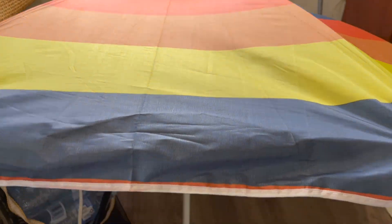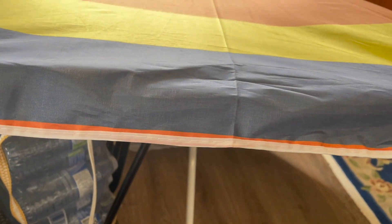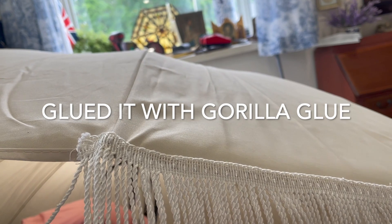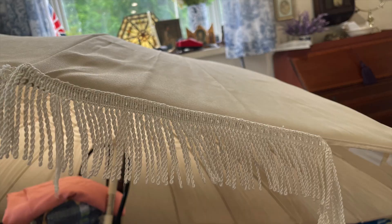I picked up this umbrella from the local Giant Tiger for about $13 and glued blue furniture fringe trim to it. The IKEA umbrella I picked up had fringe from an old tablecloth glued all the way around it. In a couple of places I did have to stitch it, but it turned out really nicely.